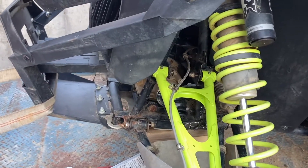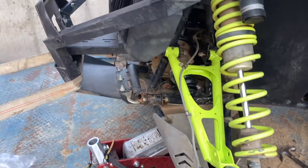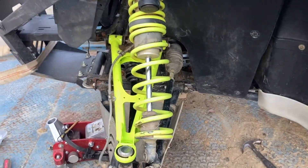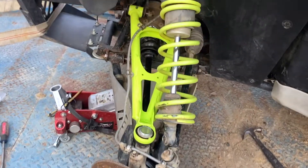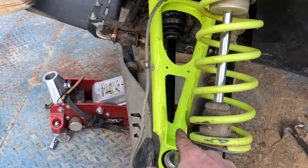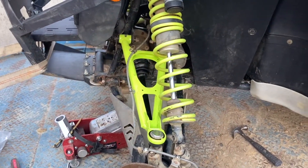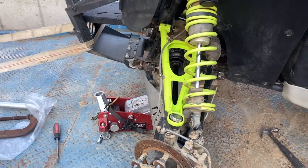I finally got the upper control arm lined back up and bolted on. Everything — the nuts are just stuck on there, nothing tightened yet because I want it all loose enough to get everything put on. All I've got left to do is put that shock bolt back through here, get the tire on, and we should be able to get this thing off the trailer after weeks of waiting for parts.